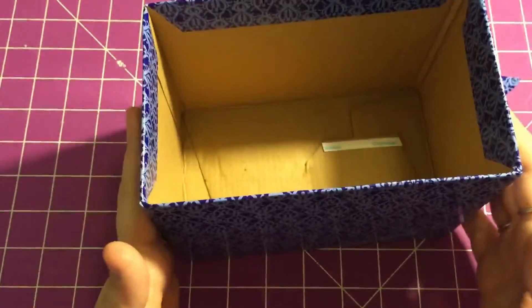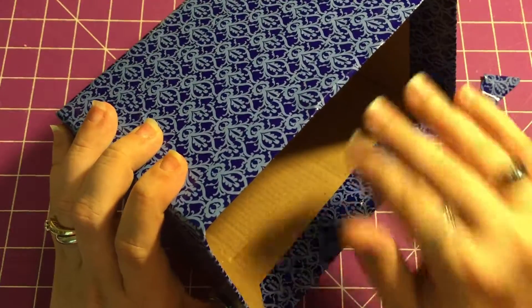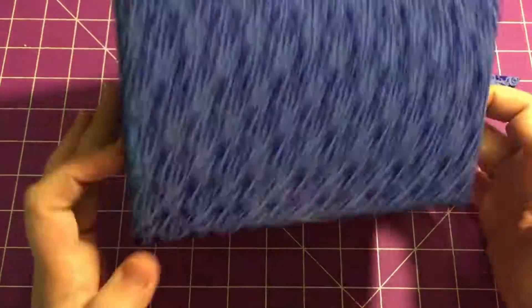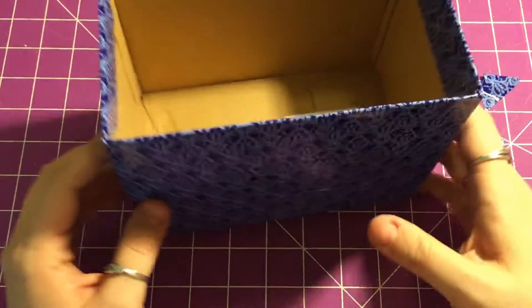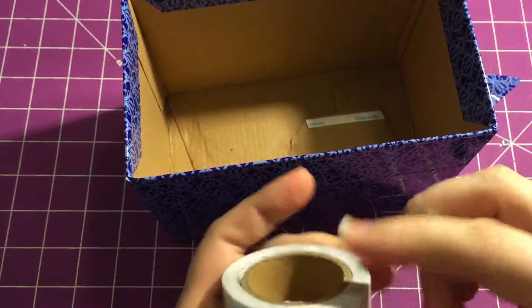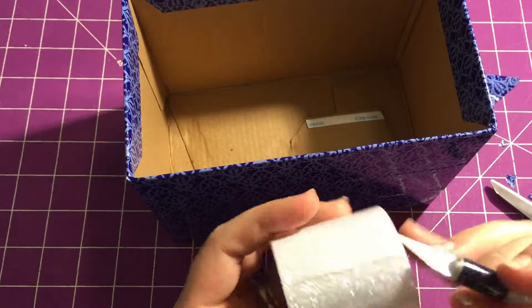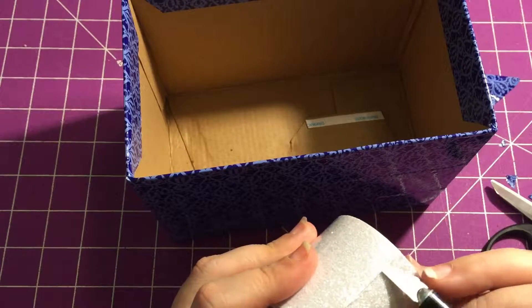I have cardboard boxes — when I get things in the mail I keep the pieces, cut the lids off, and save them because they make fantastic albums. Look forward to that video soon! So anyway, the box is now done. If you really wanted to you could stop here and your box would be finished, but I do love bling and sparkles, so we're going to use this pretty glitter tape.